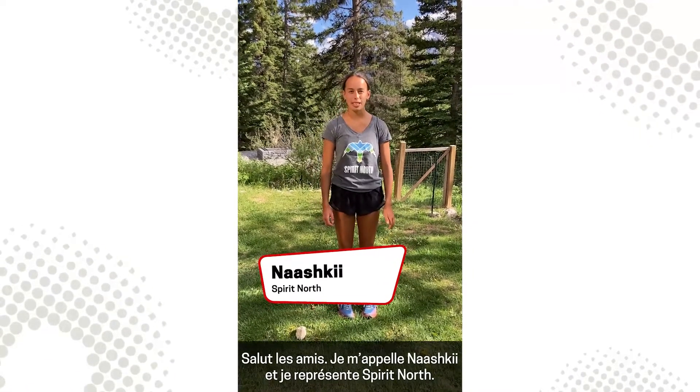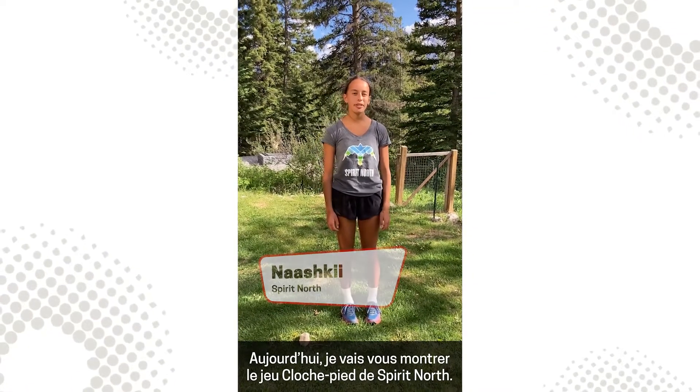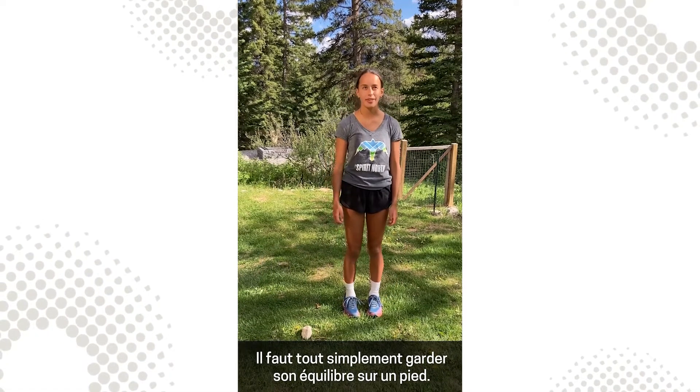Hi kids, I'm Nashki and I'm representing Spirit North. Today I'm going to be showing you a game called the Spirit North Rock Hop. It's all about balancing on one foot.